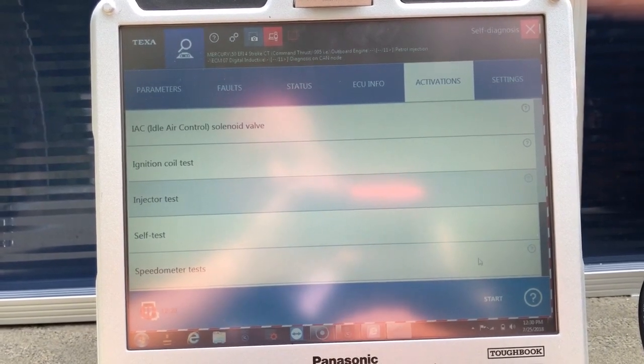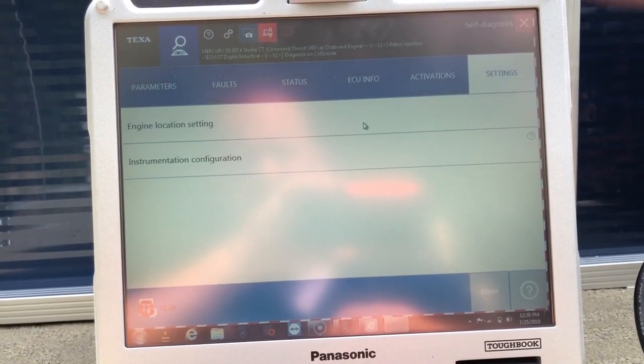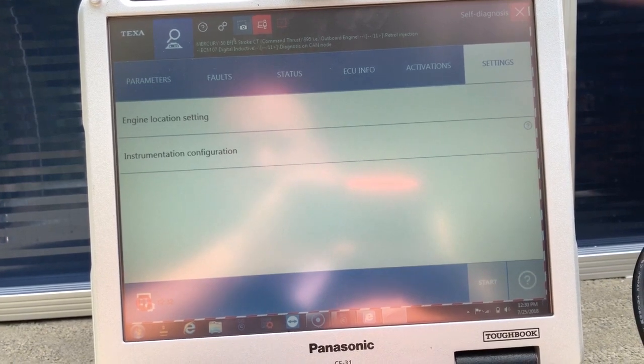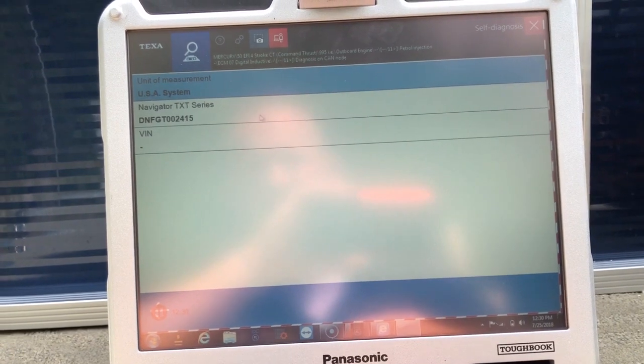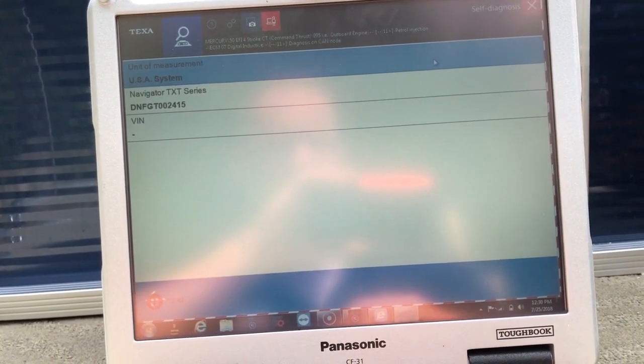You can also do a speedometer self-test. You can go into settings and do the engine location instrument configuration. That will give you the navigation of the TXT box series or TXP measurement unit.